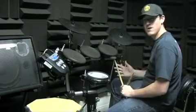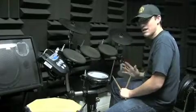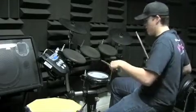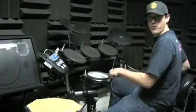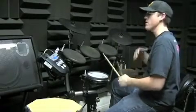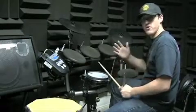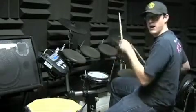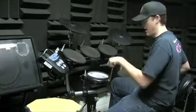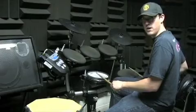Second measure, the only difference is we're going to add a snare drum on the and of three as well. Everything continues the same. One and two and three and four and, okay? Start off, all right? Where we left off was we played the first measure, we stopped on beat three. One and two and three and four and, one and two and three, okay?